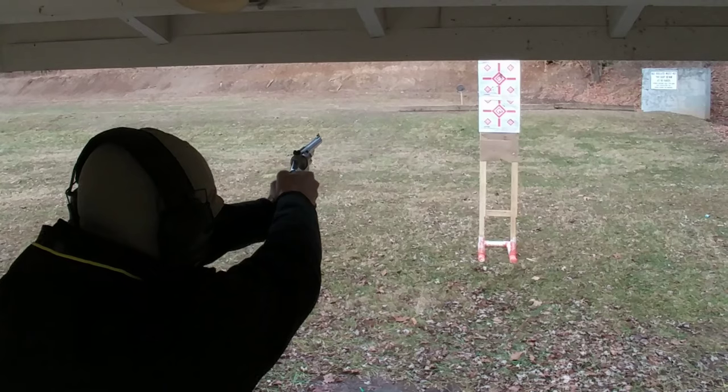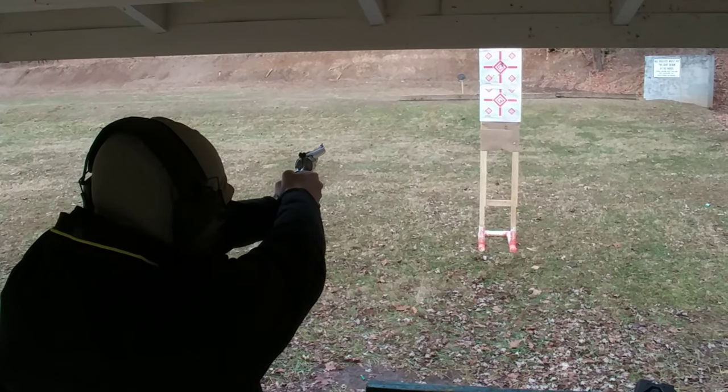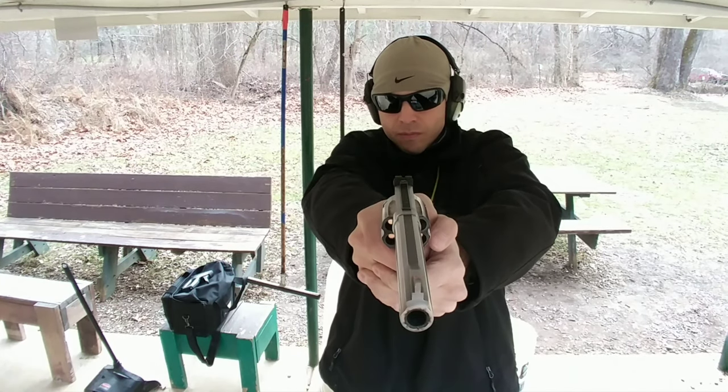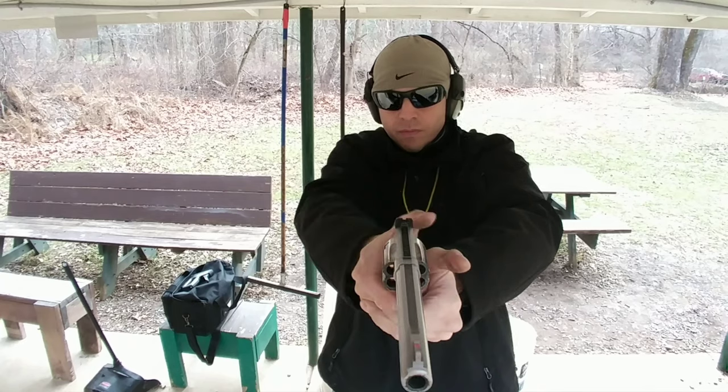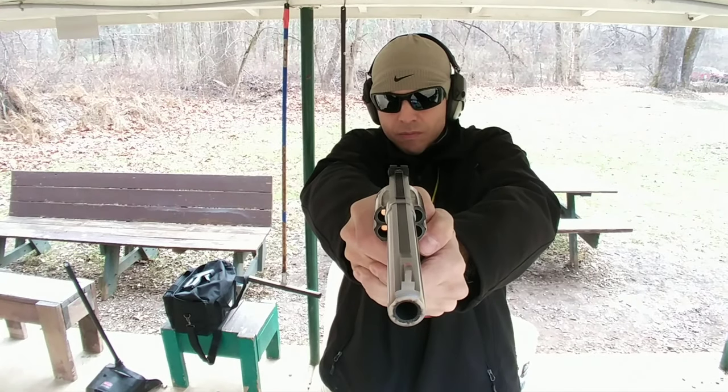Which is honestly the reason why I got into .44 magnum — protection from four-legged predators in the woods. Let's face it, we're not the top of the food chain when we go out in the woods. So I want something that's packing a lot of wallop that you can carry on your hip, that's not too heavy, that could potentially defend you from violent predators in the woods.